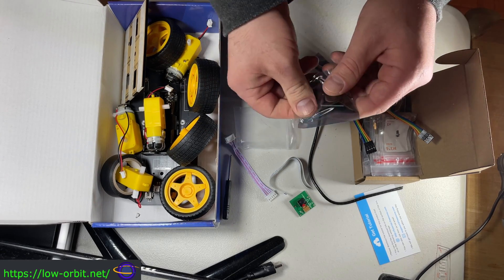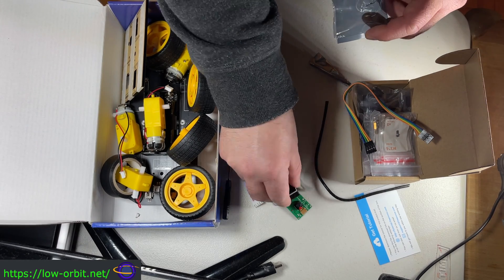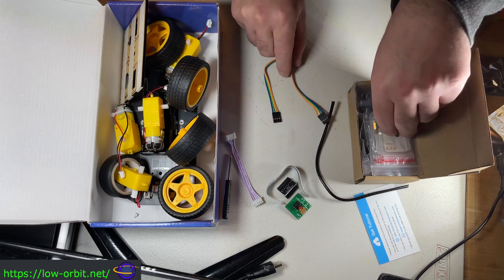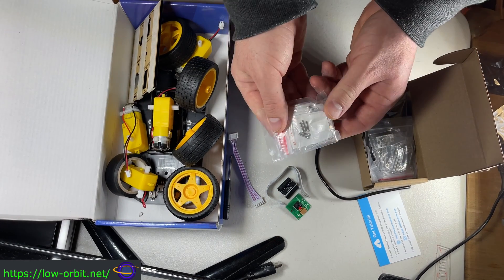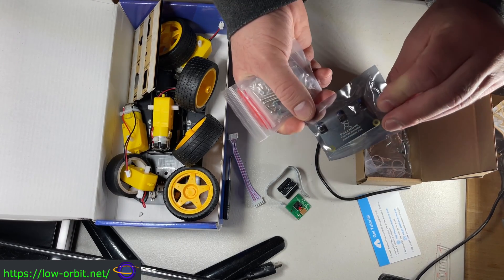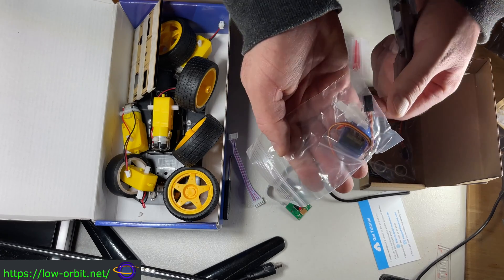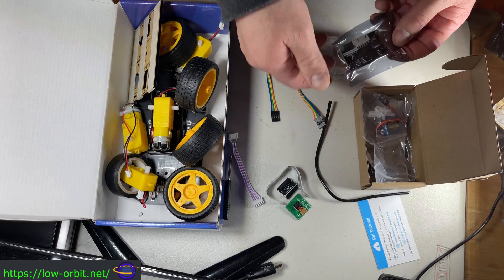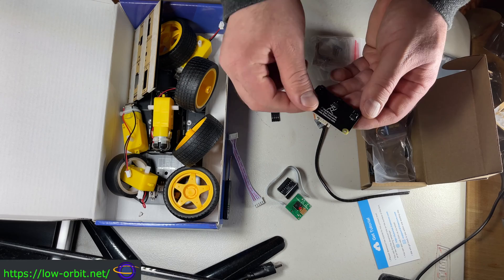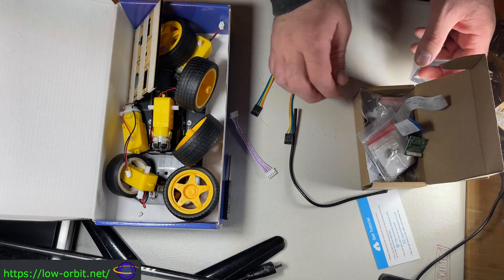Let's open this guy up and take a look. There we go — another little component. And what do we have here? So servo motors with extra screws and connectors and stuff. Let's open this guy up too. That's about as much detail as we're getting into now.